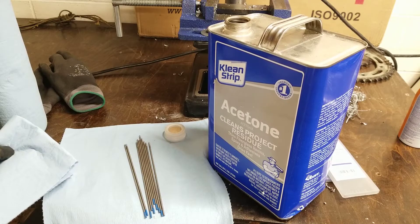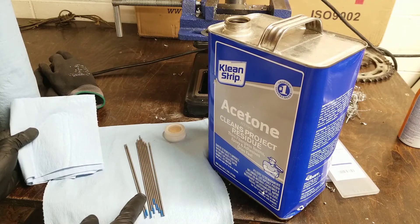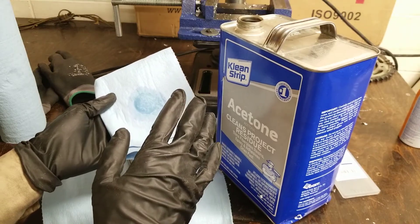Once you've sharpened all of your electrodes it's best to clean them off with acetone to get any oily residues off of the electrodes. If you don't it could contaminate your weld. Also if you're going to handle acetone always wear gloves because it will absorb into your skin and go through your liver.